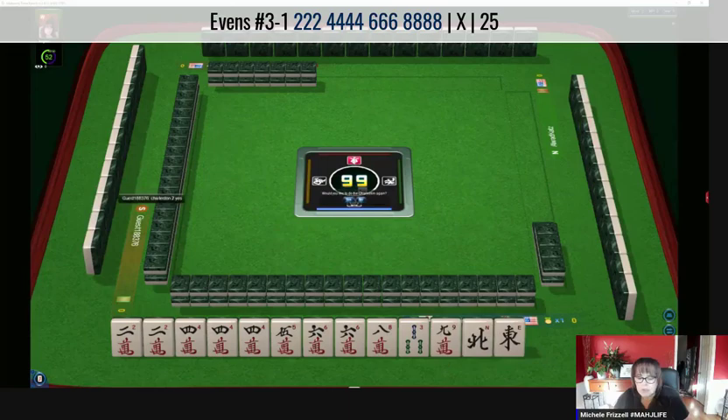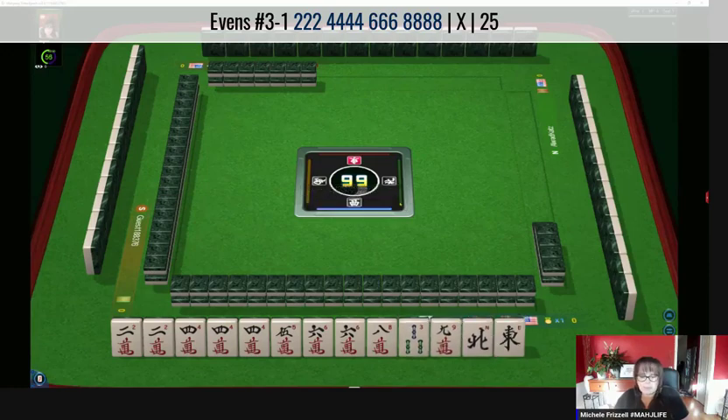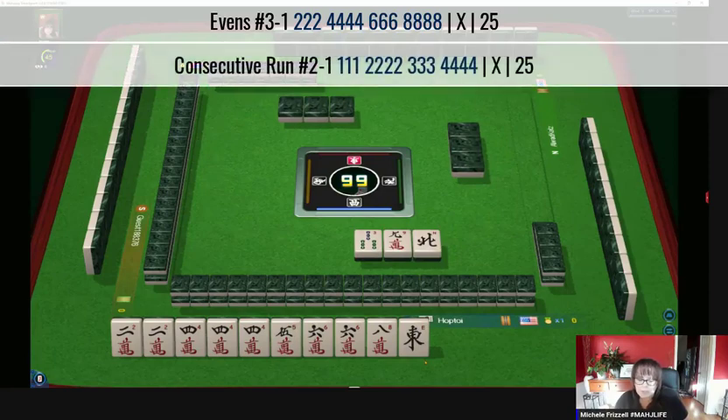We got two winds and a nine. We've got pair two, pong four — we can definitely let that nine go. We're going to pass three bam, nine crack, and a wind. We have an extra five crack in there — that could be a discard, but let's hold on to it. We still might be able to play a pong-kong hand in one suit, second hand under consecutive run. Either way, we're playing pong-kong pong-kong.